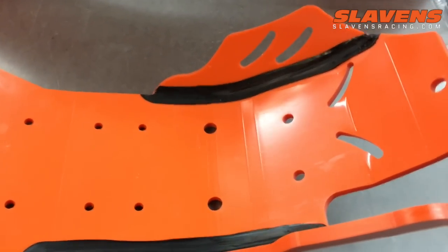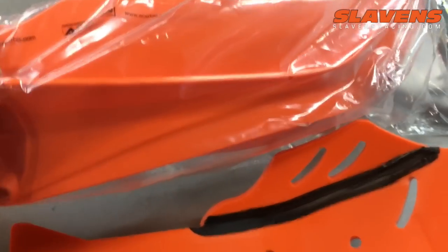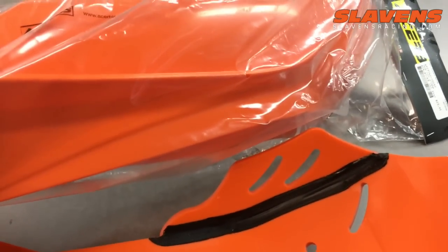They're kind of a faded color — they don't look good. But I've got a fender right here. You can see the color is the same. It's definitely a true KTM orange color.